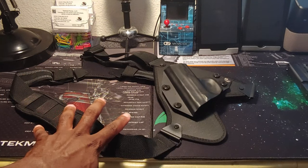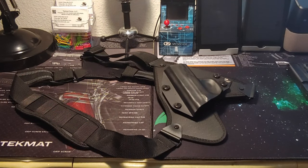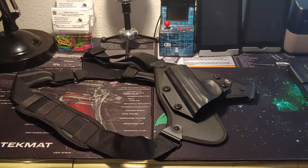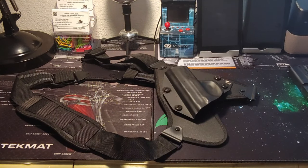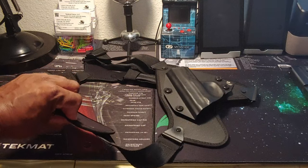Now this is my first time taking a look at this holster. I just got it in a couple weeks ago and I have not had a chance to really test it out, but from all the holsters that I've gotten from Alien Gear Holsters, I can confidently say that these are the best modular holsters on the market. So this one should be no different. This is the Alien Gear chest holster.